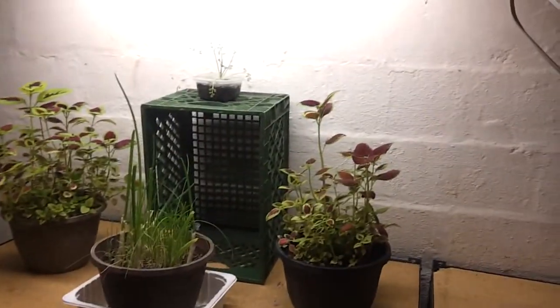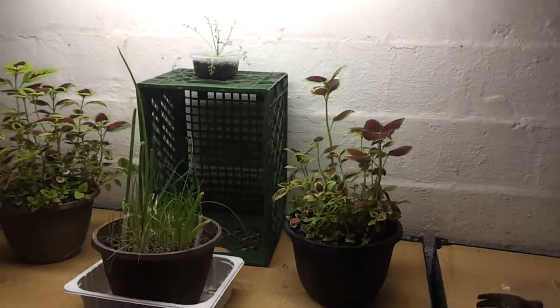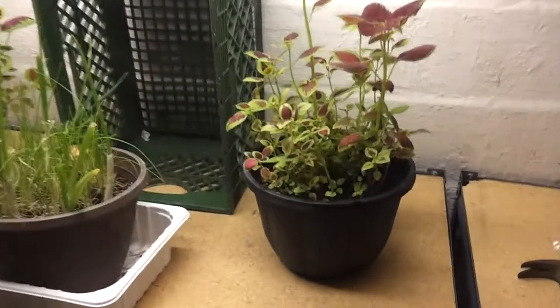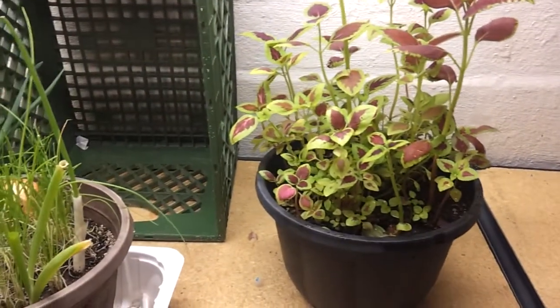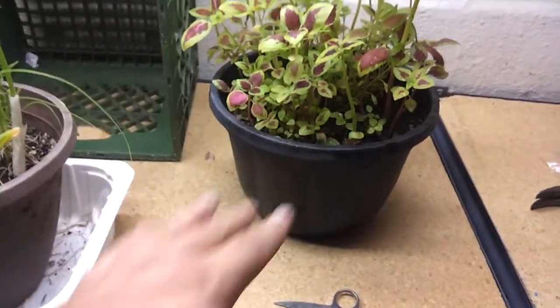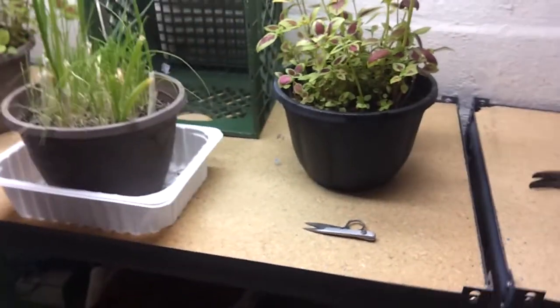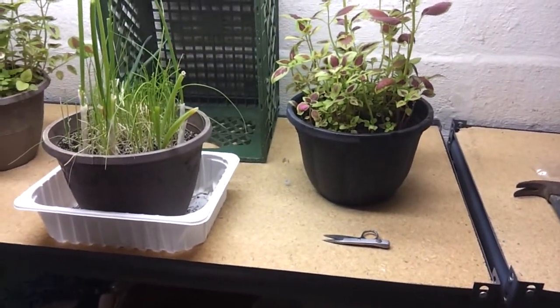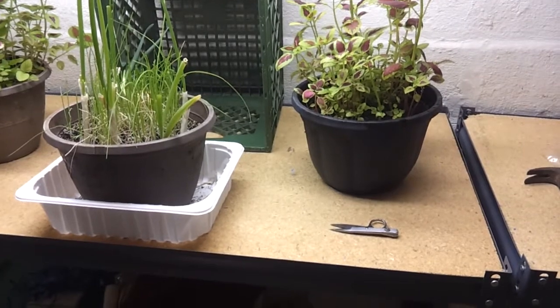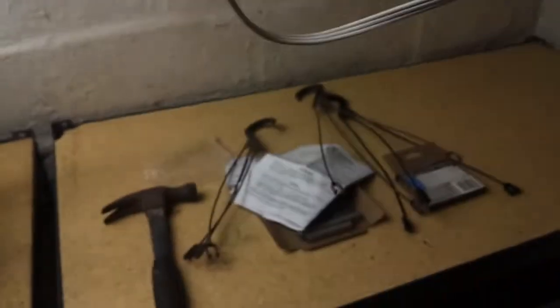I went to Home Depot a couple days ago and they've got these long trough-type pots. They're probably about 3 feet long, maybe about 8 inches wide, about 10 inches deep or so — and they're like 5 or 6 bucks. I plan on getting a few of those, and possibly a couple more of these lights and some more bulbs, and setting up over here.